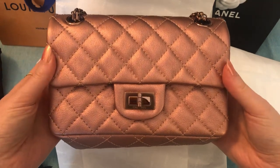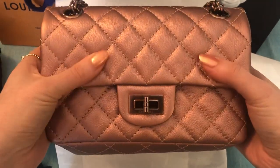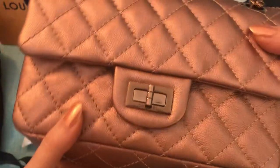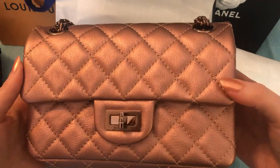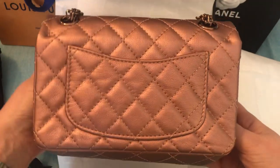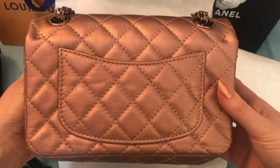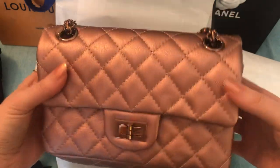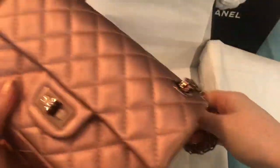This is the mini reissue 2.55 in the new rose gold color. Rose gold is what we're calling it — Chanel calls it copper, I believe. And it's got the rose gold hardware. Oh my gosh, it is so pretty. The color is quite pink, so a lot of people were worried it wouldn't be — it is, it's pink. Just taking a look at it, it's looking a little bit less pink on the camera just because of the light, I think. But yeah, in person it is definitely a rose gold color. And the chain is beautiful — the rose gold color chain.